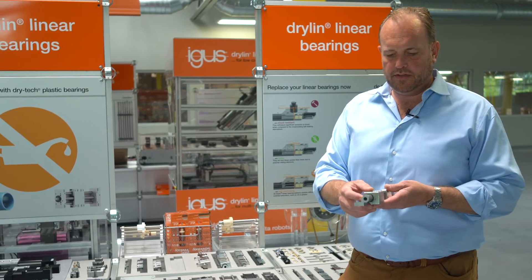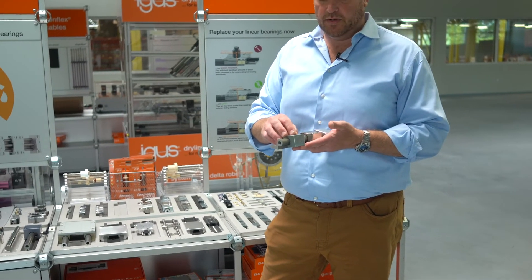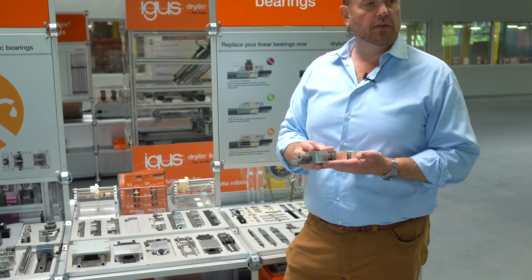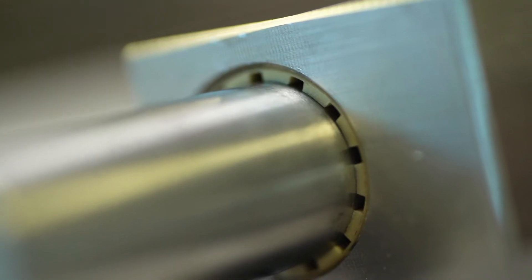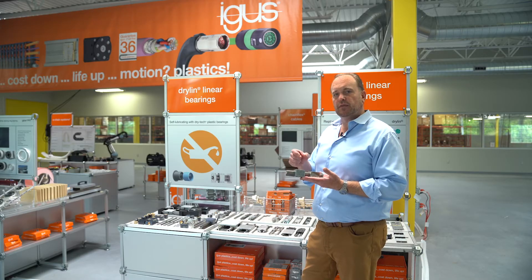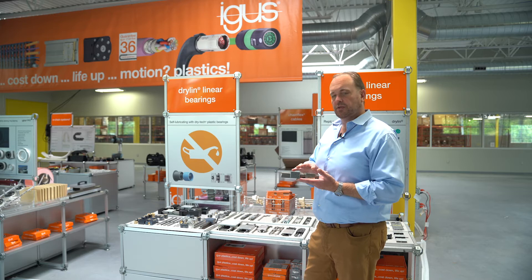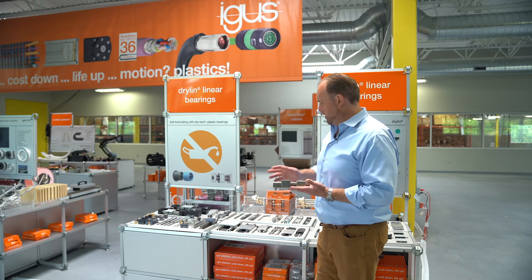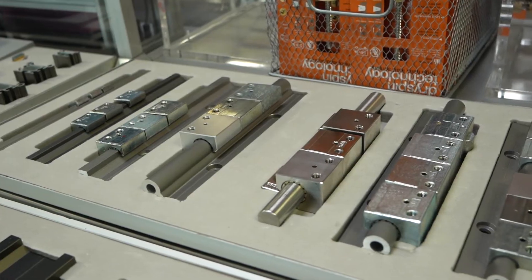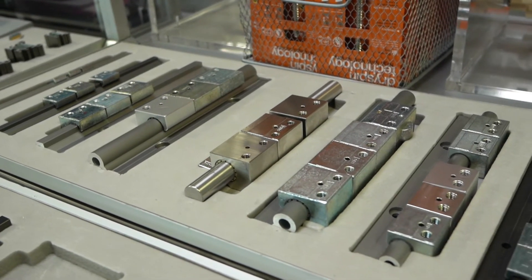The round is available with a lot of different options from zinc die-cast carriages which are very low cost. We have versions that we call turn-to-fit which offer adjustment between the carriage and the rail. We also offer pre-loaded versions with several different preset pre-loads which are guaranteed to have a certain holding force and friction force over the product's lifetime.